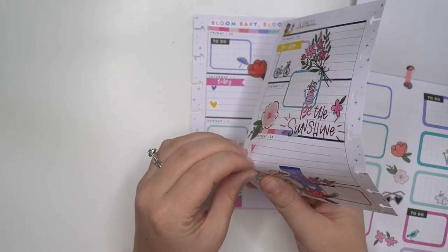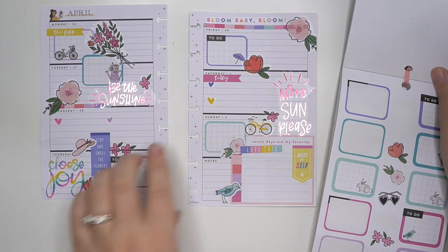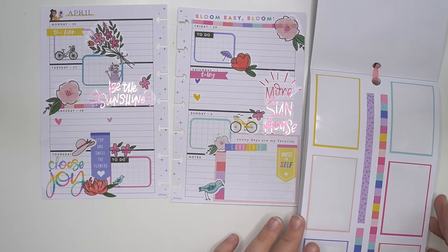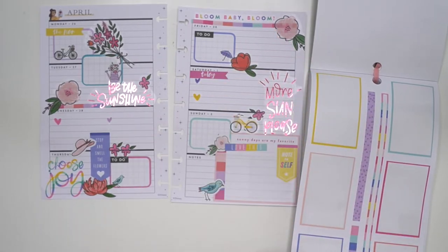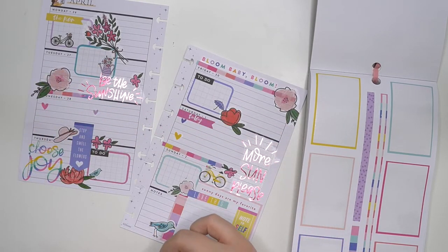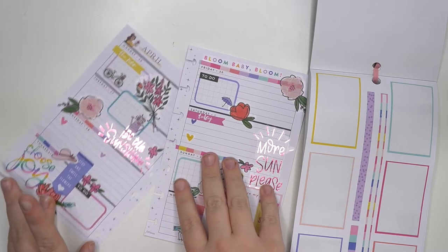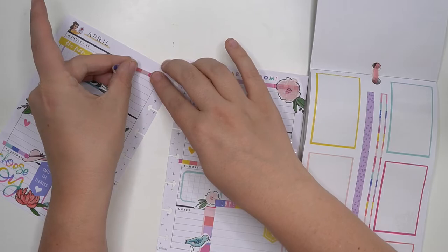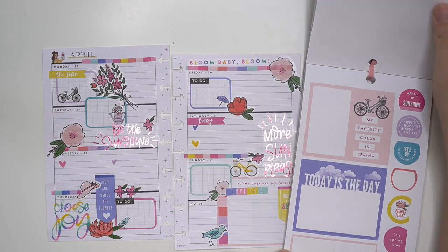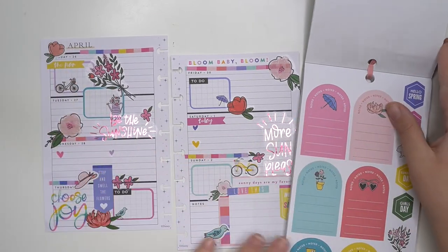We need to move this heart to this side so we can still have a list on Wednesday, but just a little bit more space to write on the purple one. This washi has yellow in it, so let's definitely use at least one of these strips — maybe some right there, and maybe some over here too. And maybe some up top too. Cute. And then I do need something to cover up the image on the top corner — I'm thinking there's going to be like another floral I could use. Cute, cute, cute, love it.